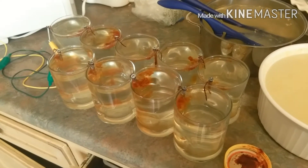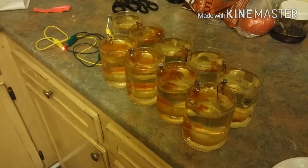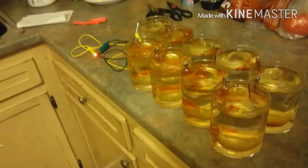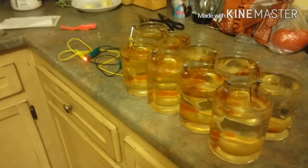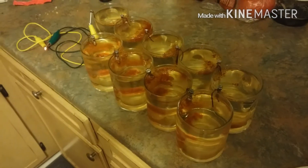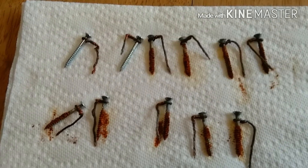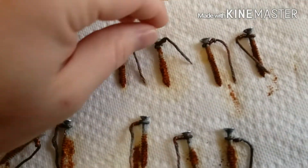Looks like rust. Here it is after 56 hours — over two days — and the LED is still nice and bright. I'm going to go ahead and break this down now. Here are the screws and copper wire, and you can see how it's rusted.